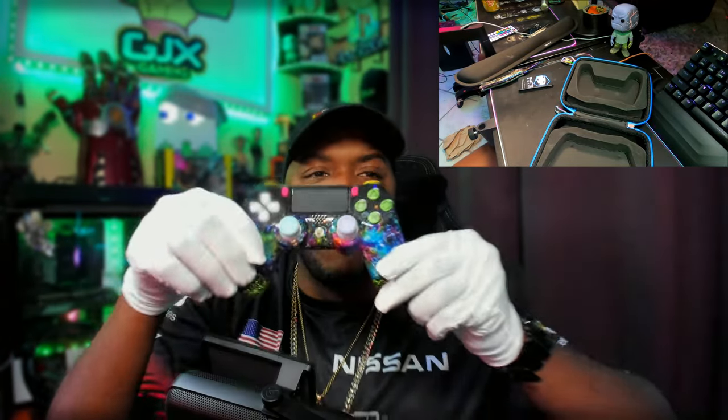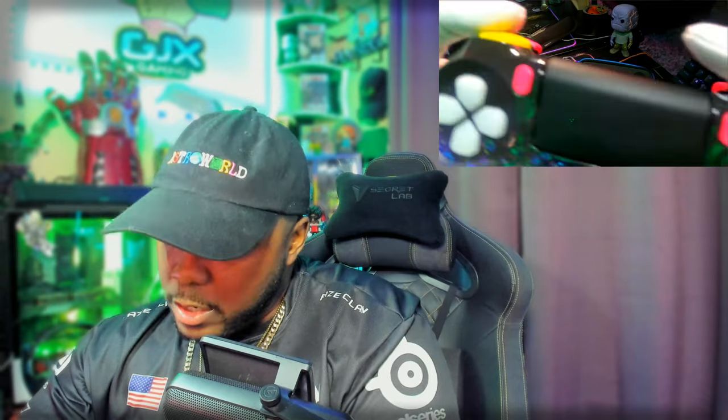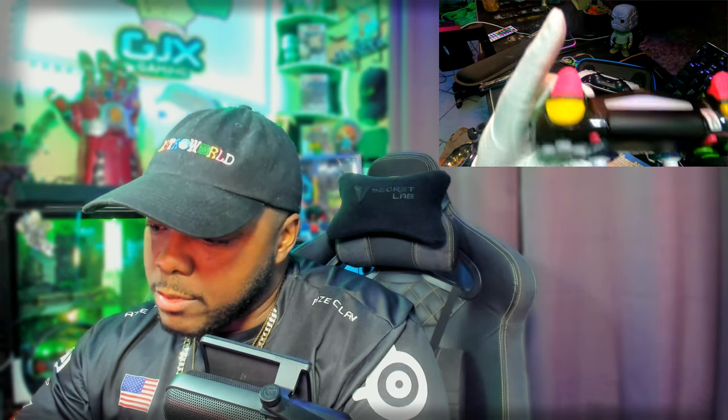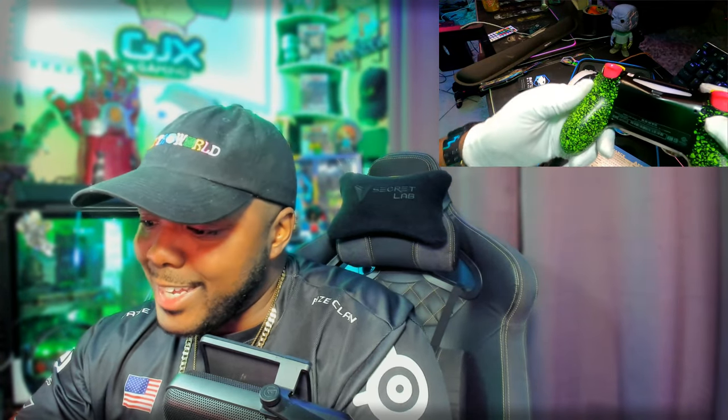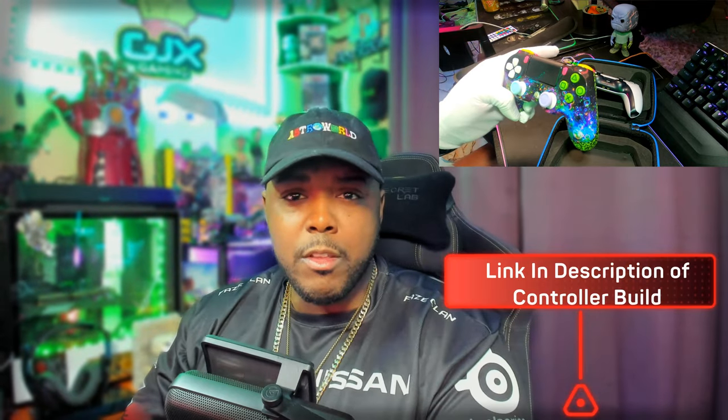I could have gone full smart bumper but I went hybrid, so it's half analog and half smart — I still have the clicking, so it's still half-travel on the L2 and R2. On the L1 and R1 I went full smart, so there's no travel — just full smart for shooting. And of course I still have the custom light on the inside. I'll leave in the description below the full breakdown of everything I got on this controller, in case you have questions or want to copy the build.